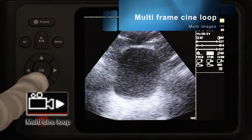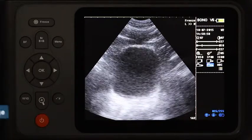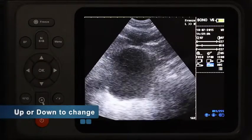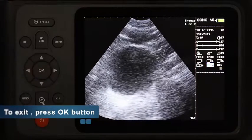Freeze the image after checking. Move the cursor to multi frame cine loop and press OK to enter. Press up to slow the video speed, or press down to make it faster. Press the OK key to exit the function.